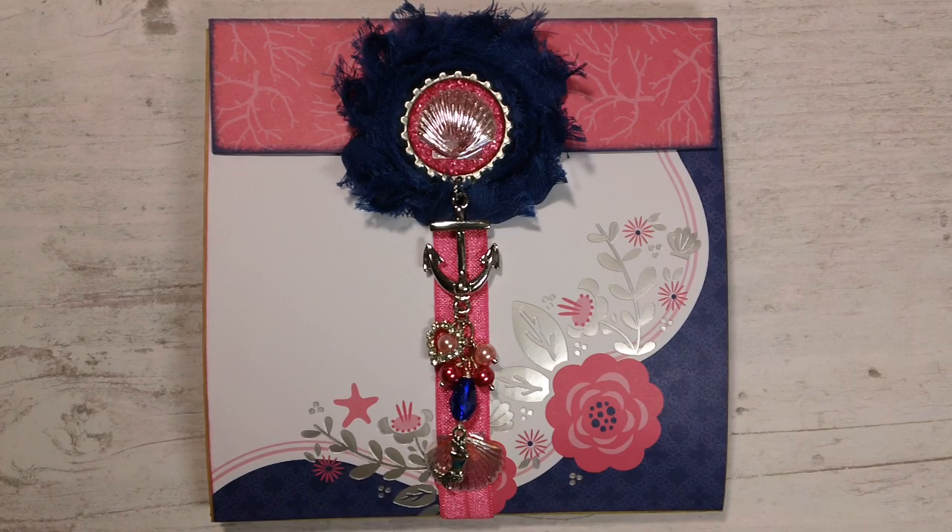Hi everyone, it's Tara. I'm back to share my very first flip book. This is for a swap with Bridget, who is Shoe Princess One here on YouTube. I'll leave a link to her channel below so you guys can go check her out — she is super sweet and an amazing crafter. I've known Bridget for years, and amazingly this is our first swap, so I was super nervous because I just admire her work so much.